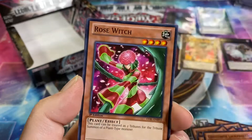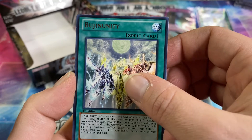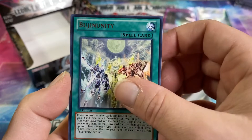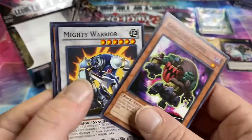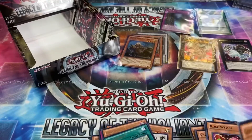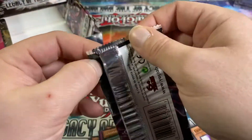XYZ Avenger, Ghost Trick Jack Frost, XYZ Shift, Rose Witch, Bujinunity — not Bouginity — and Gorgonic Ghoul. Nothing crazy in that pack. Three packs left — can we get the ghost? Hit that like button for luck and let me get my first ghost pull, either on camera or ever. I've never managed to pull a ghost.